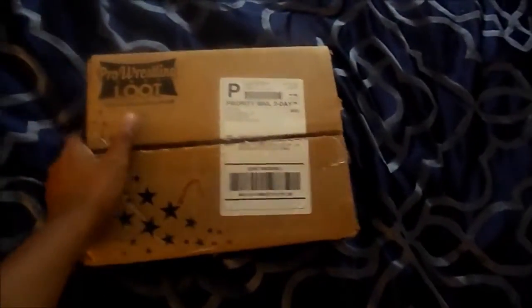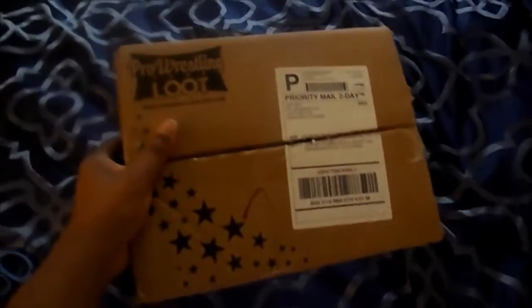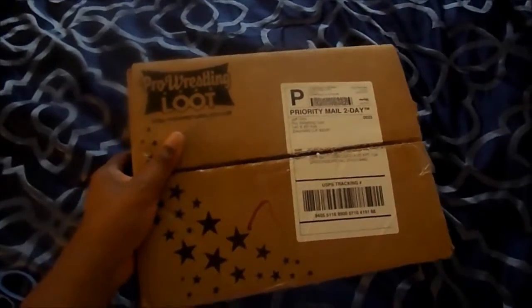Hello YouTubers, this is Jerron Dubb and I am back with a brand new video. And as you can see, this will be my first Pro Wrestling Loot unboxing video.